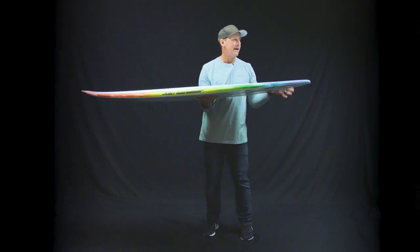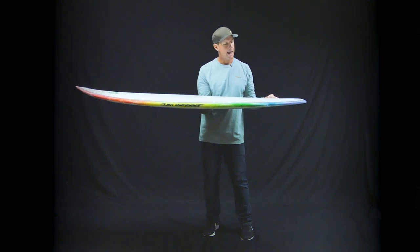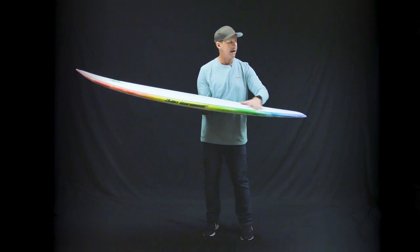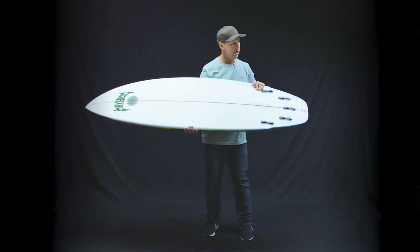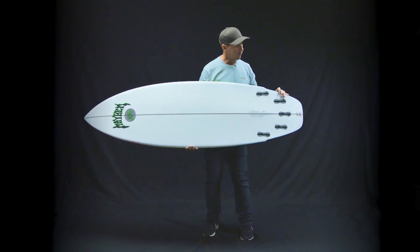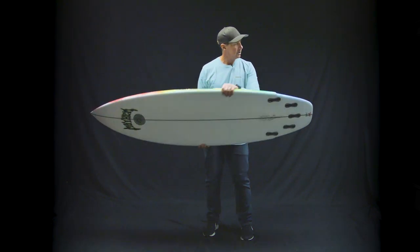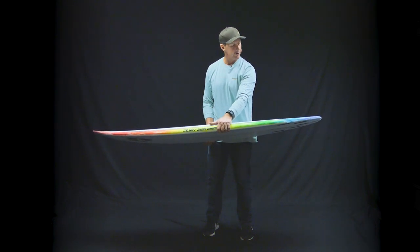This board is made to be an all-around everyday shortboard. For gutless surf, it's got a lot of area in the back of the board to help you generate speed. You can ride it as a thruster or a quad — that's just personal preference and whatever fins you've got in your stash.